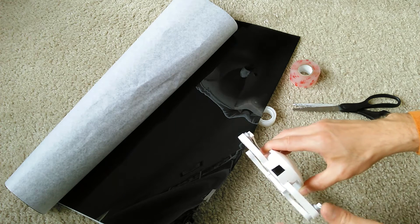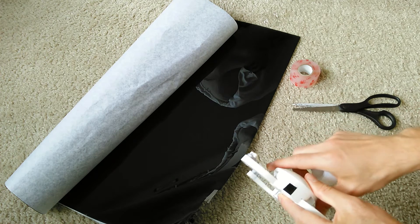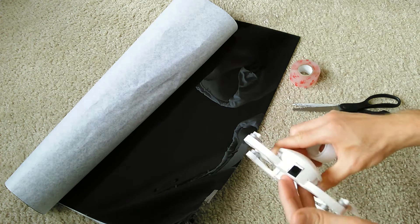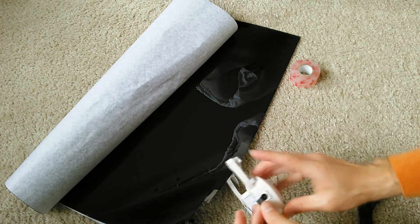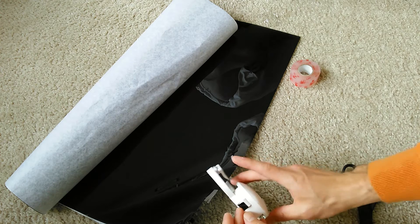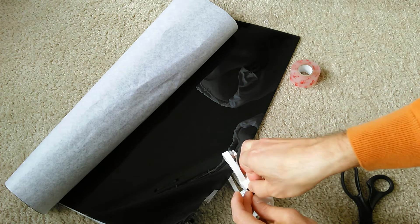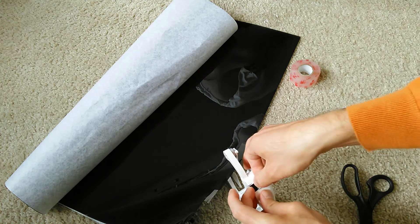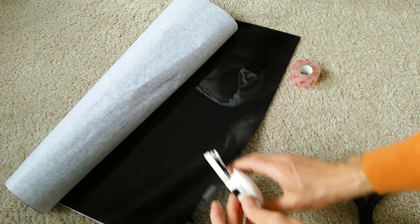So the easiest way to put an ND filter onto the Dobby here is actually just to get a little bit of tape. Tape just up there and just down there. If you do it right, you'll still be able to go up and down and adjust the camera angle. I like to do it with the camera angle wide open or tilted pretty far down for starters. Just use a little bit of tape so you don't get into the actual camera lens area.